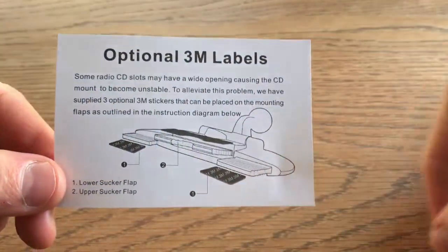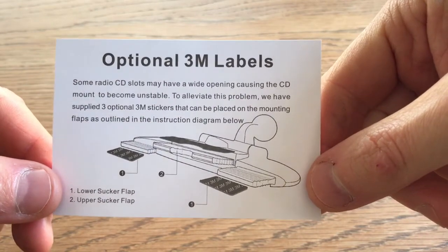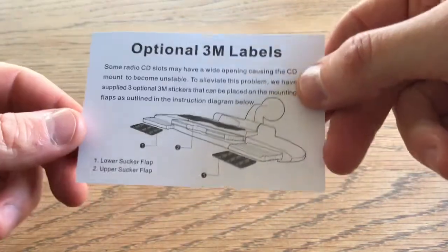Optional 3M label. Some radio CD slots may have a wide opening causing the CD mount to become unstable. So this is a CD mount for a Garmin Nuvi.